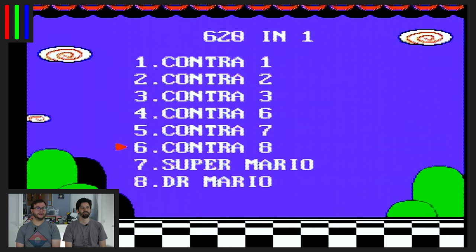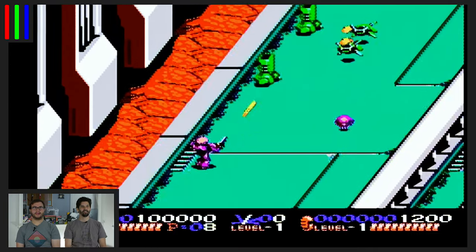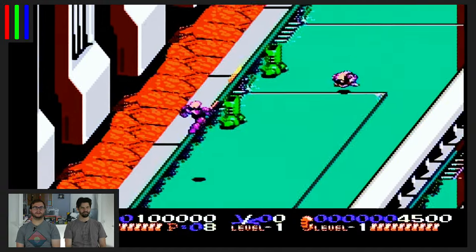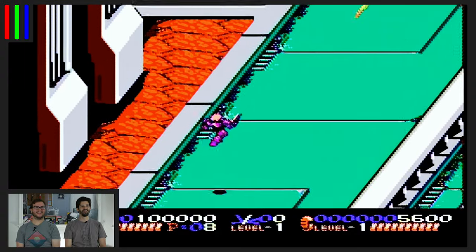We've got Contra 1 through 4 and 5 through 8. We're going to do Contra 8 because I've never heard of it. Yeah, I think it's fake. Wow, this is not Contra. No — this is Contra. I'm Robot Bill. No, look, I'm playing too. Oh, you are. Stop. Wait, am I really? Yeah, you're stopping me. We got to do this. Okay, ready? I'm going to press the jump button. Both controllers are controlling!